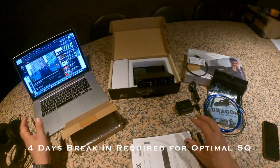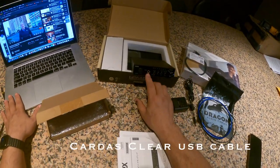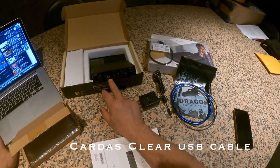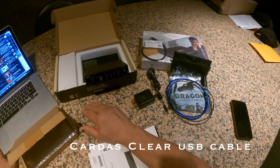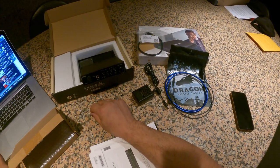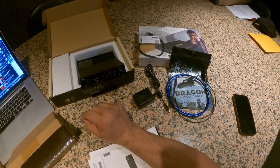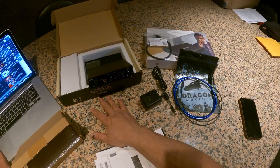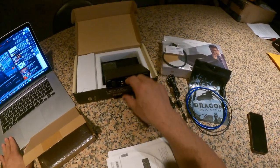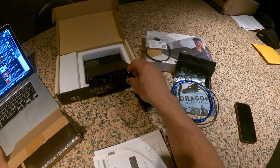As for USB cables from the computer to the unit, because it's so revealing I find the best results using a Cardas Clear USB cable. If you're really an intense detail junkie, you can use an AudioQuest Carbon — it has a little silver in it — but if you're sensitive to high frequencies, it may not be your cup of tea. I think the Cardas Clear USB sounds best going from the computer straight into the back of this unit.